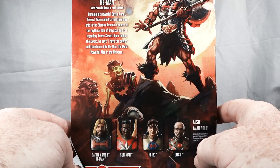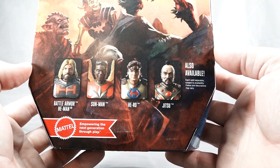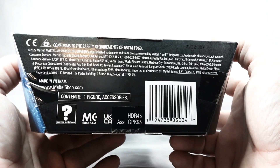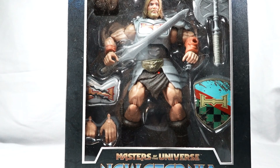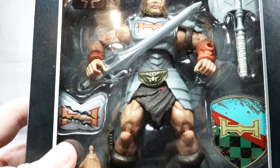We do have some villains — looks like we've got one of the skeleton workers, just some kind of monster. We also have a couple more figures in the line: Sun-Man, Horde, and Jitsu. On the other side just is Battle Armor He-Man. On the top it says Masterverse, 30 points of articulation, and we do have the 40th anniversary logo — it's kind of a chrome hologram sticker.